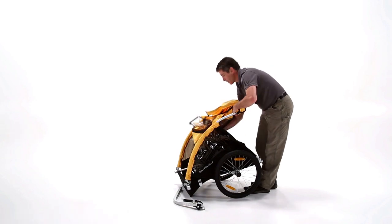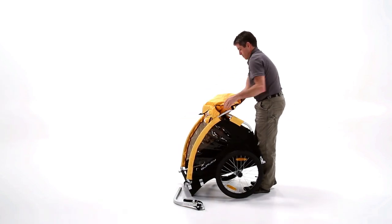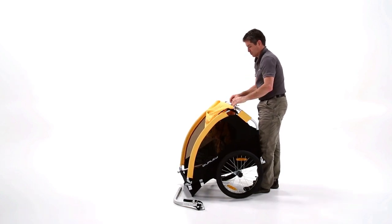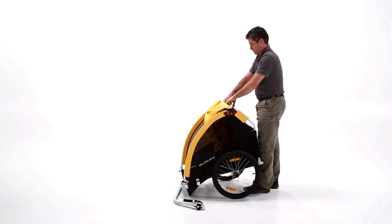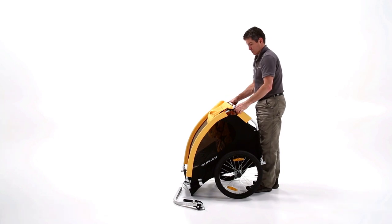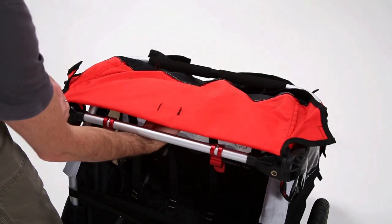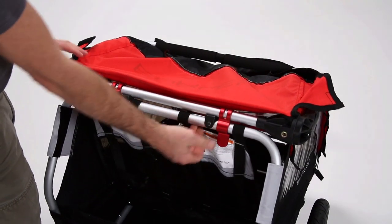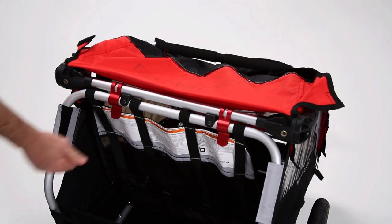Lock the aluminum frame into place by reaching in through the back, grabbing the lower frame bar, and pulling it towards you. Seat the upper frame bar on top of the plastic bumpers, and then lock the frame into place using the aluminum latches as shown.